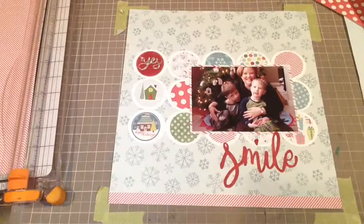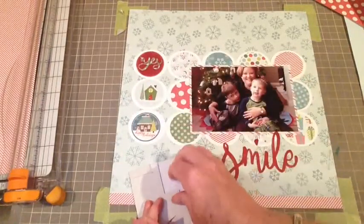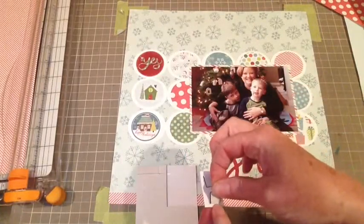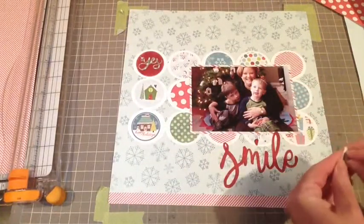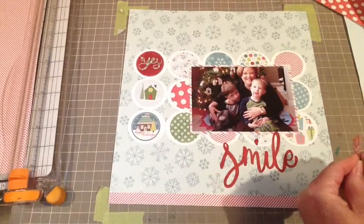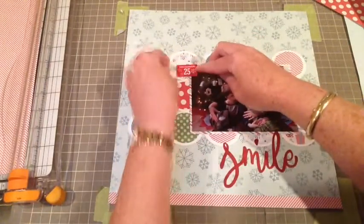Down at the bottom, I have this little sticker that says December 25th — because this was taken on Christmas morning — and I'm attaching it with some foam dots, putting them on there just to add a little bit of dimension and a little bit of pop. I always like to add a little bit of dimension.